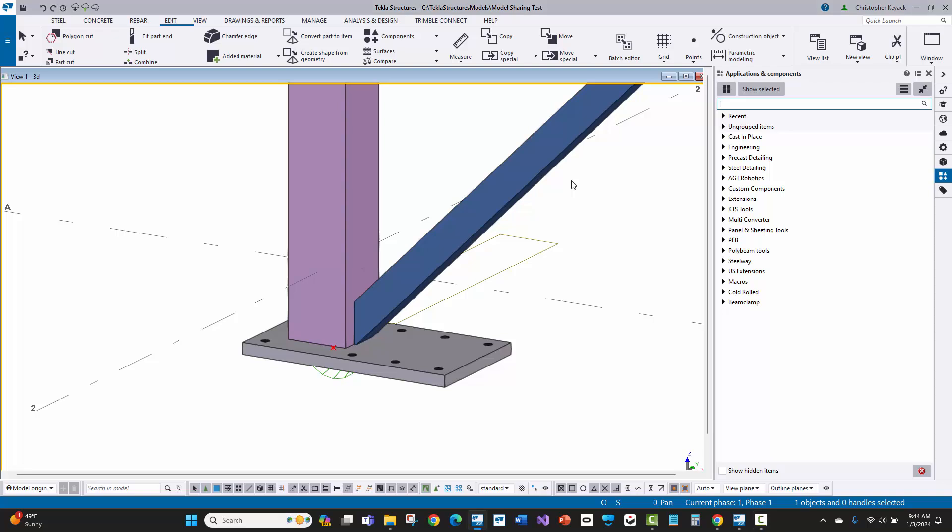Hello, my name is Chris Keak with Keak Technology Solutions. In this video today, I'm going to show you how to do a knife gusset plate between an HSS column and an HSS brace, as well as a base plate. To do that, we're going to use bolted gusset number 11 connection within Tekla.